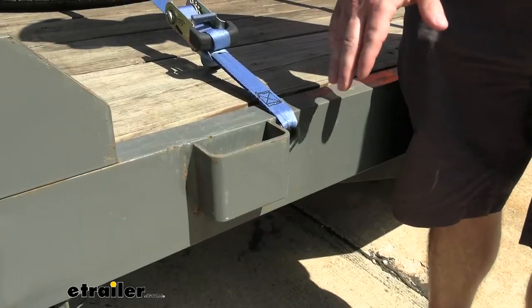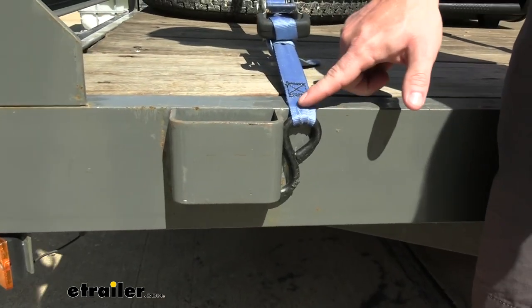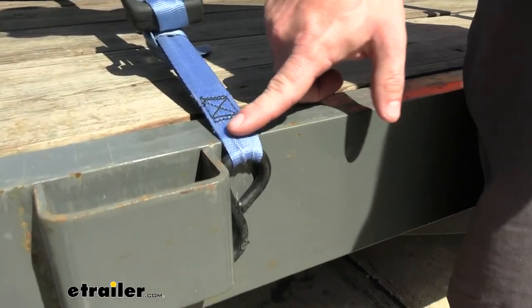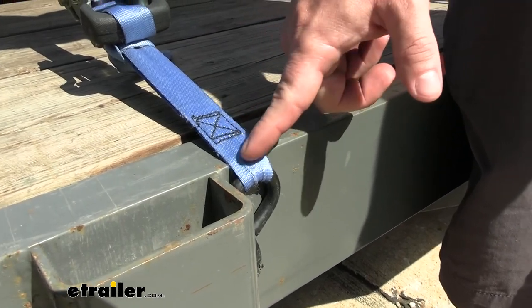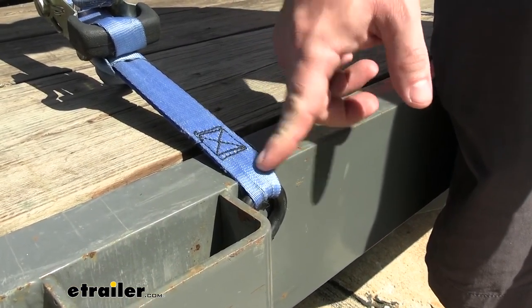This would be an alternative method, and you really don't want to do it this way. The hook is going to go down there in the stake pocket, but you're going to notice this part of the strap here — right there on the corner of the beam, there's going to be a lot of stress put right there. So over time as that rubs down, that could wear down the strap and cause issues.